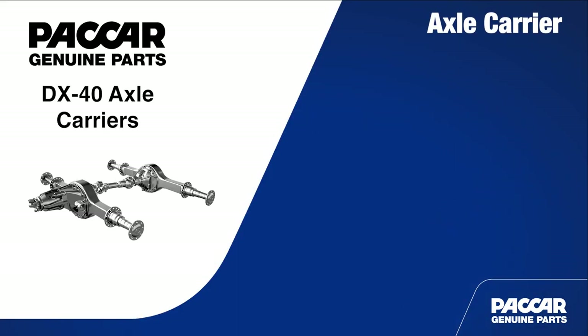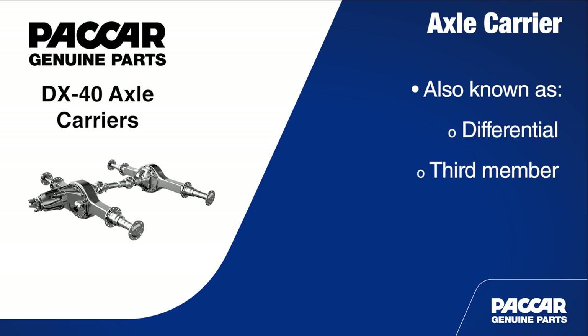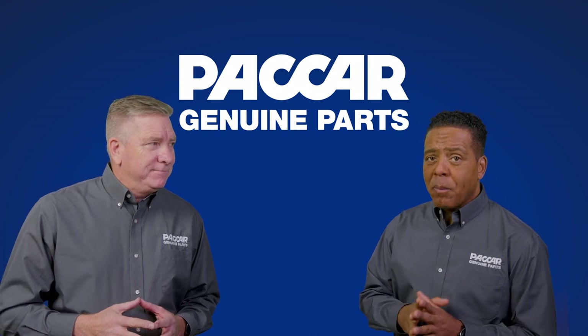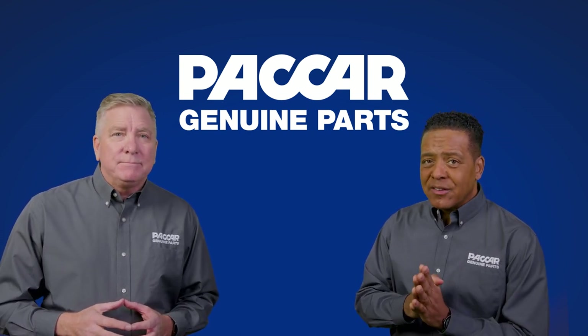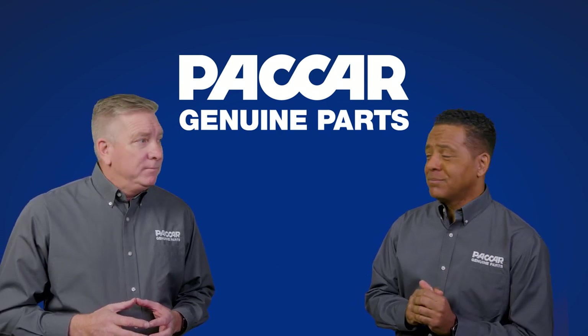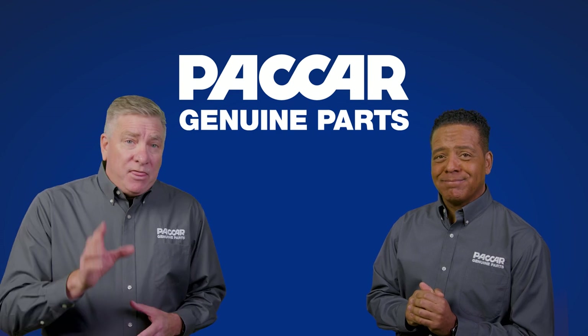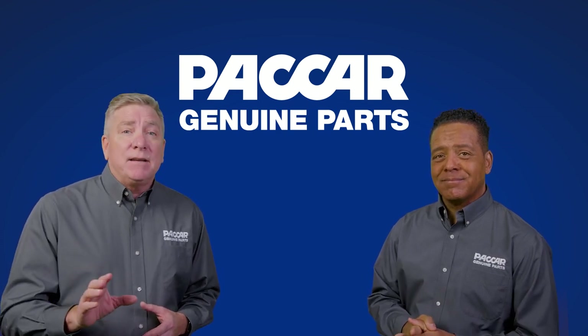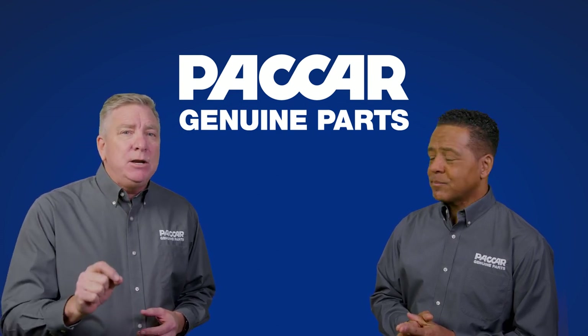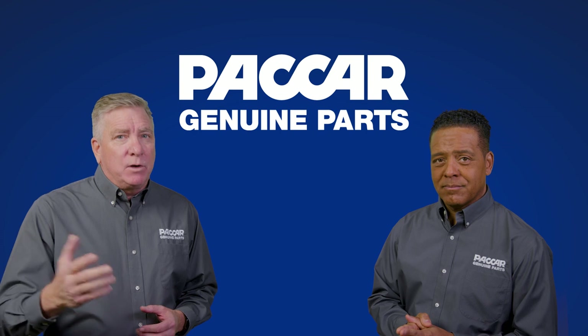First, it's important to note that an axle carrier might be referred to by several different names, including a differential or a third member. No matter what it's called, the axle carrier of a drive axle houses the gear set. Being such an integral part of the axle assembly, let's highlight the features and benefits of the PACCAR DX40 axle — the industry's premier tandem drive axle for line haul applications.